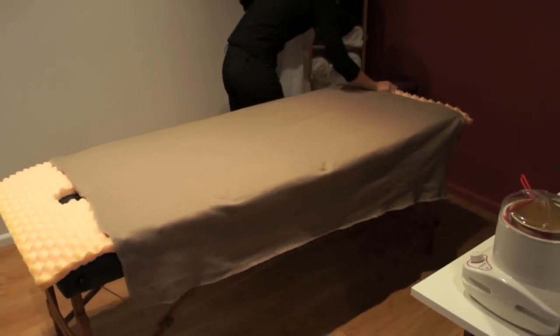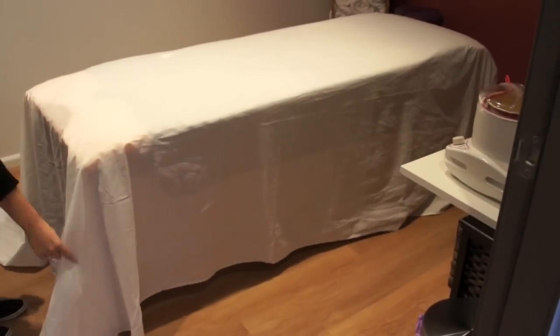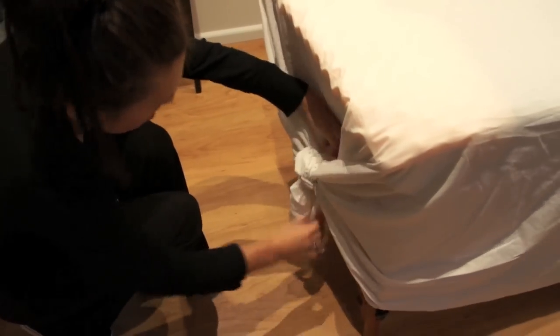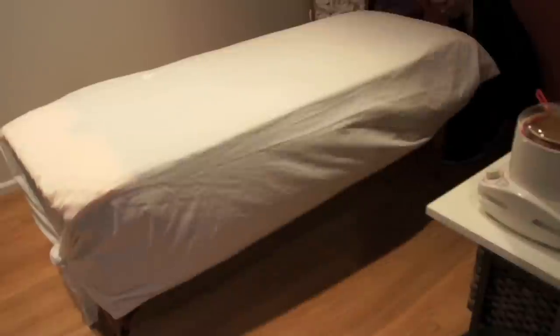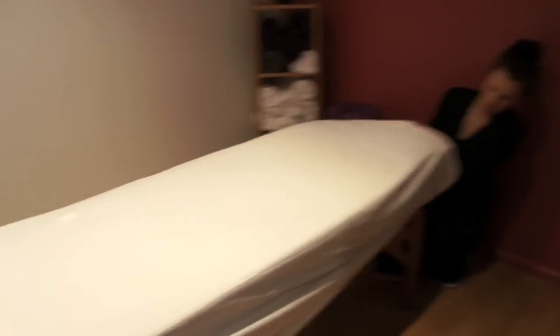That fleece goes on, and then the sheet goes on over top of it. The sheet is on now and you can tuck it in at the sides if you don't want it hanging down. But we don't want it in our way so we're tripping over it, so we just tie it up at the end so it's out of the way. It does look really nice tied up, and if you really want you can tuck in those sides.